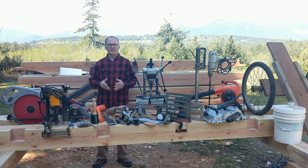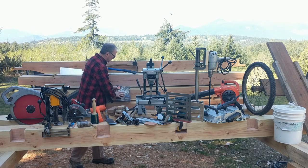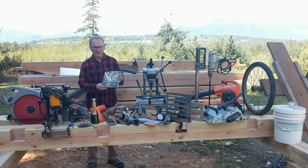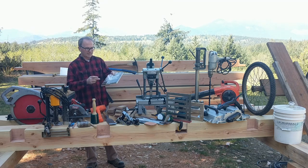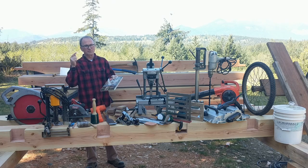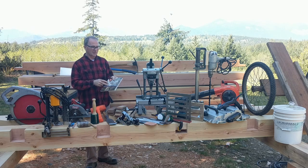One day, Karen came home from the library with this book, which is the one that made everything click for me. This is called 'Learn to Timber Frame' by Will Beamer, and this made square rule make sense to me. I recommend this book for anybody who's starting out in timber framing.